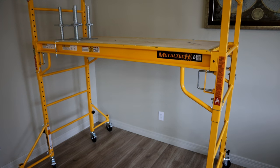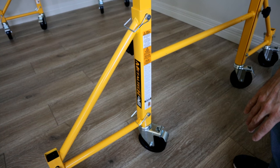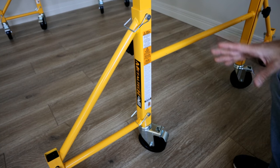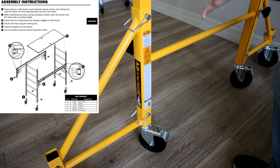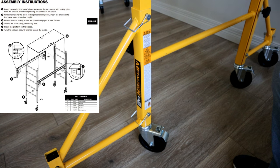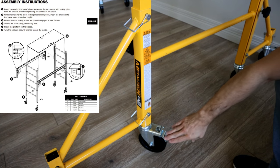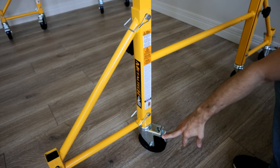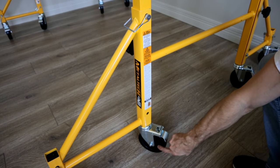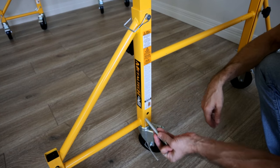Those weight limits factor in both equipment and people, so make sure you have the correct weight limit per story. For assembly, you get two side bars for the stairwell, your platform, cross supports, and caster wheels. To install the wheels, simply thread the wheel up into the leg and install the pin. You'll do that for all four corners.